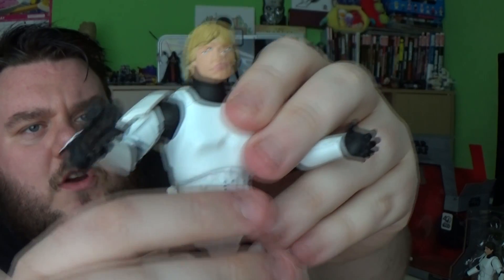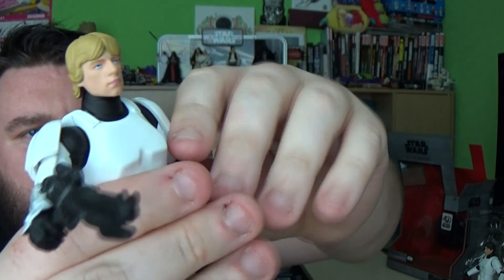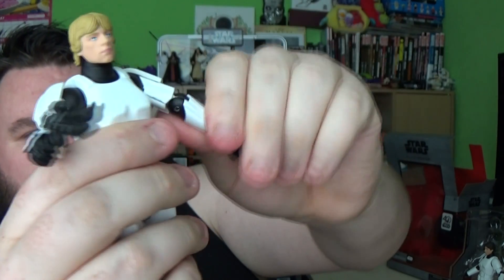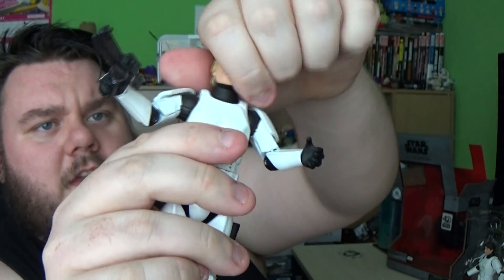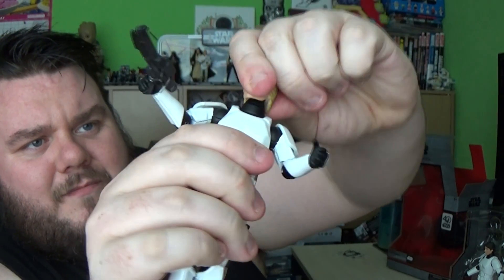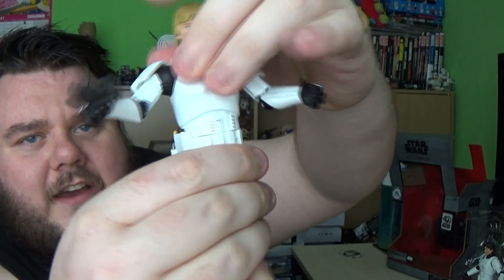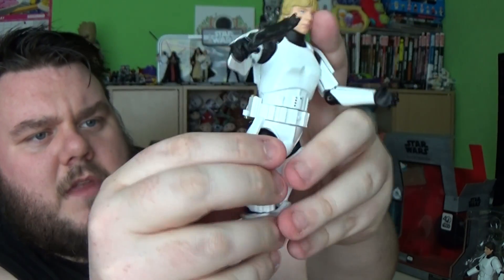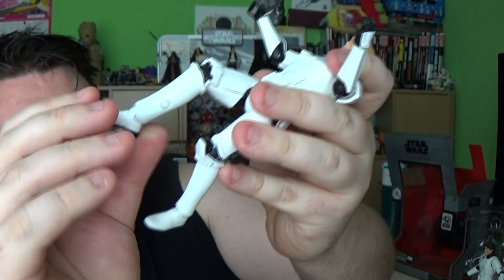Let's talk articulation, because it is an Elite Series so we do have limited articulation. The arms can only lift up to a certain point because of the back plate of the shoulder pad, but they can go all the way around, and there is an elbow joint that works pretty well. The hand is on a swivel joint but has no bend. The head can move from left to right with a slight up and down motion — there is a ball joint there. There is actually a waist turn on this one. The legs do lift out but are hindered by the side pieces, and there is a knee joint and the feet do flex but do not rock or pivot.